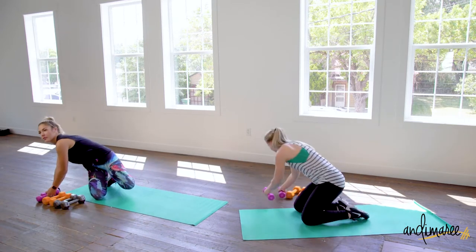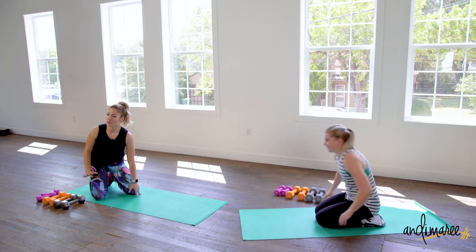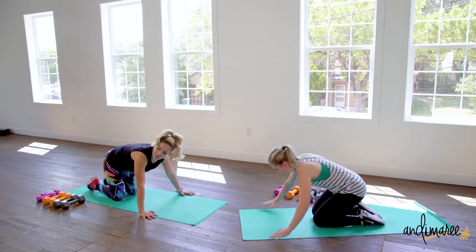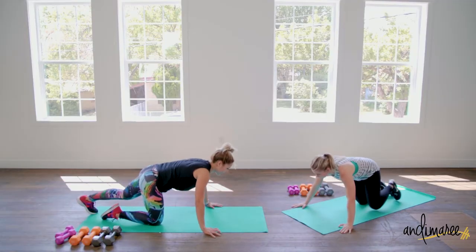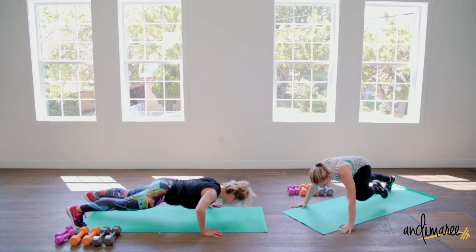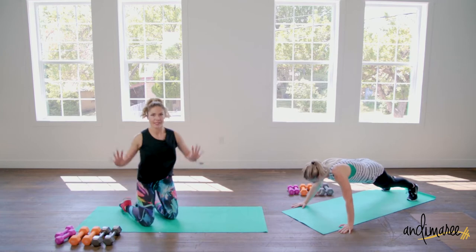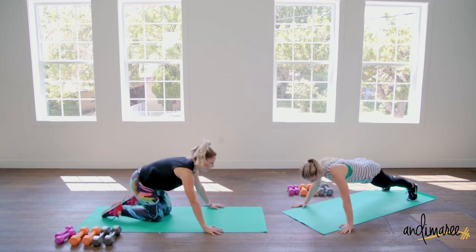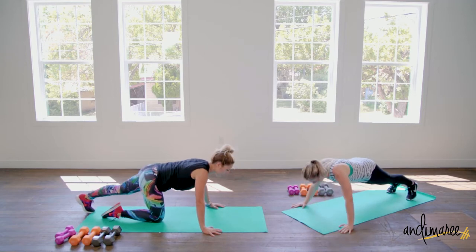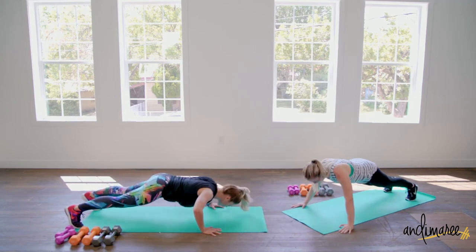We're now doing another variation of a push-up. We have 15 seconds together so take your time. Another variation called a spider push-up. So we are going to think Spider-Man — these Spider-Man push-ups, you're gonna kick your foot up like how he climbs the walls. Legs up. Try not to twist your upper body a ton.